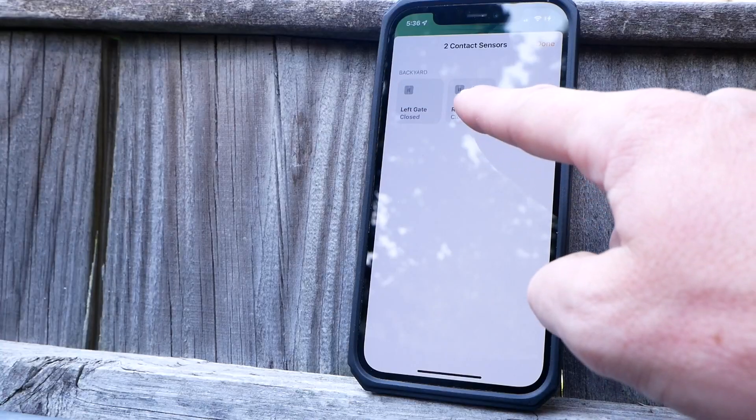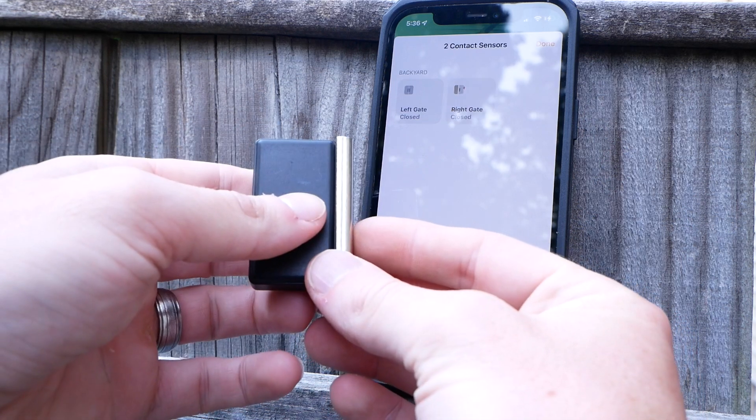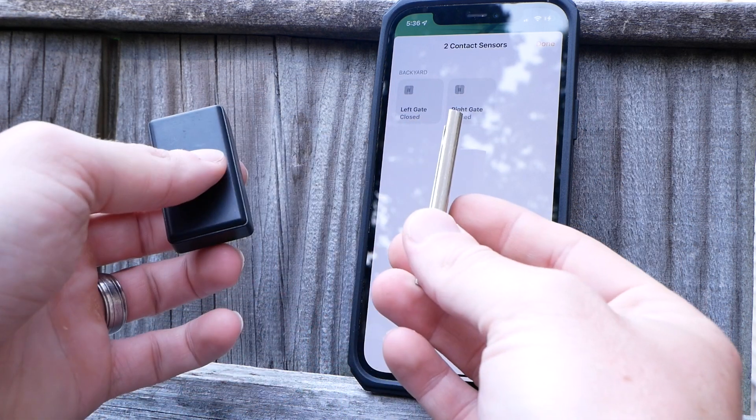I thought of the Aqara sensors first for this project because, one, they are really inexpensive — so even if something goes wrong and I damage one or the weather ends up getting to it eventually, I'm not out too much money, just 17 or 18 bucks for a sensor. And secondly, they connect to the hubs via Zigbee, which I've always found to be extremely fast and reliable, and they've always had very good range in my experience.